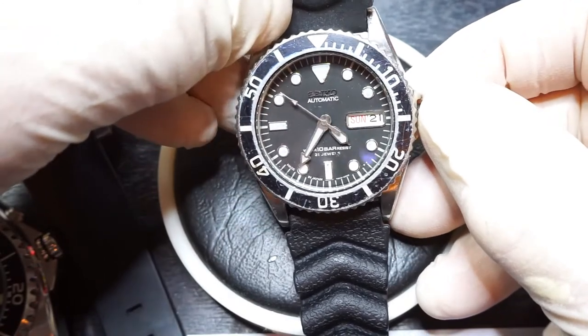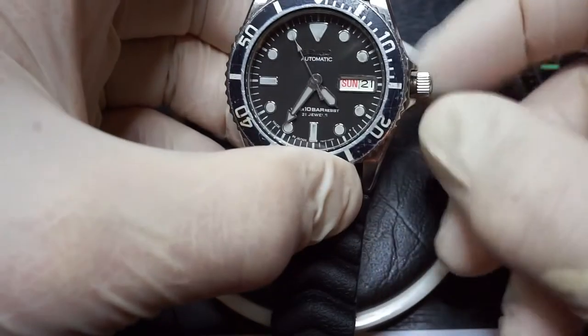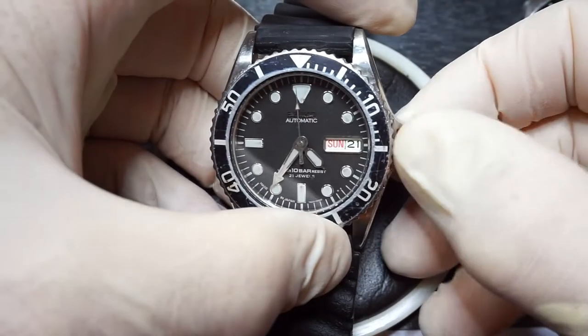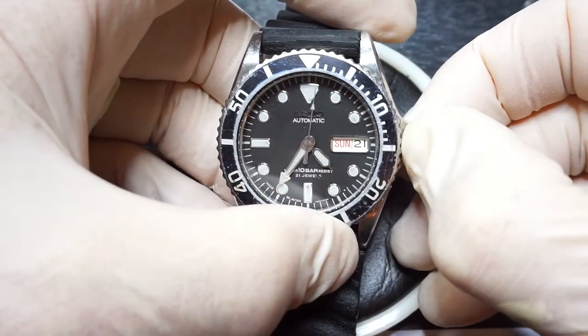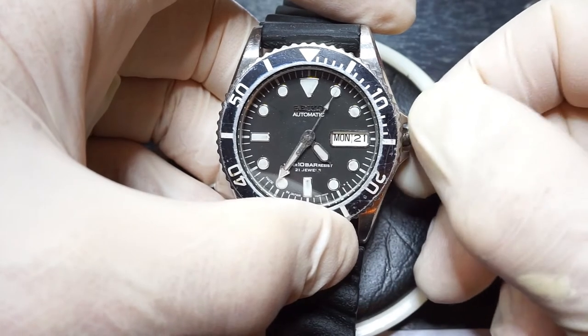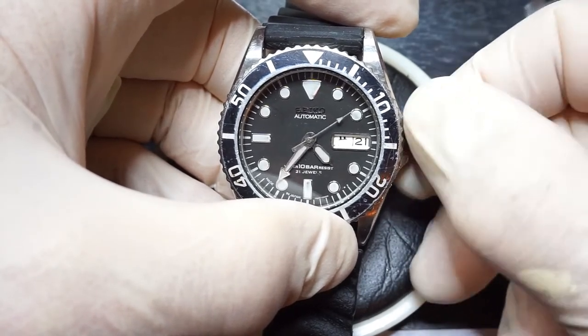So 4 o'clock and 8 o'clock is safe. This watch is currently at just gone half past 4. We unscrew the crown, which is part of the water resistance, pull it out half a click, and then going down in an anti-clockwise direction changes the day.